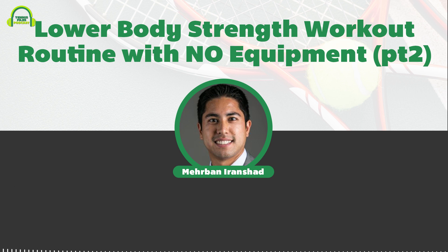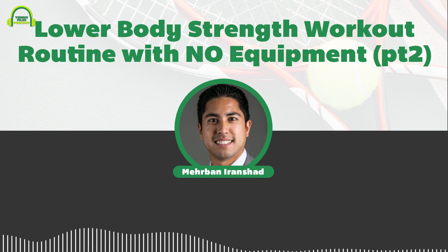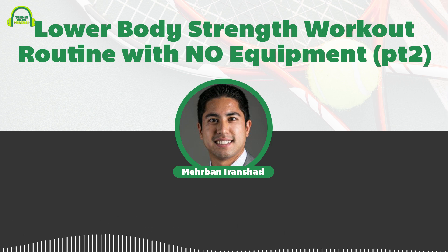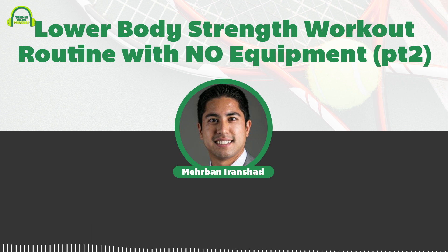Exercise number seven is the Bulgarian split squat — yet another great single-leg exercise, and you can see the theme: training your legs unilaterally is really useful for tennis. The Bulgarian split squat works the quads along with your balance and coordination. For this one it is ideal to have a chair or bench nearby: put your back leg on the bench, bent, then lunge down with the other leg and bend that front knee to 90 degrees. You may need to adjust your front foot placement to find the ideal and comfortable position.